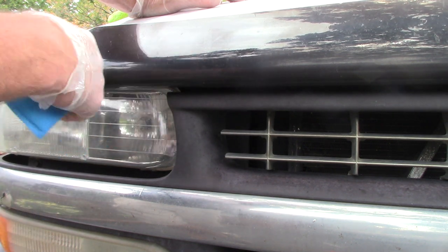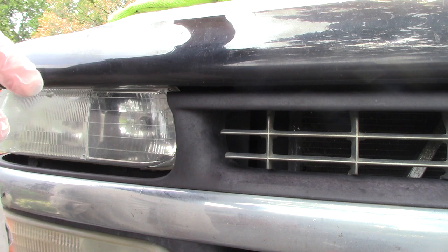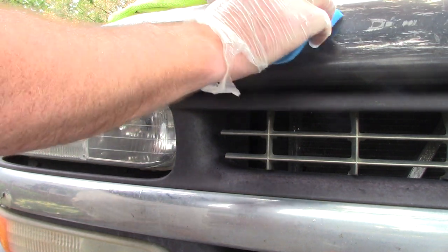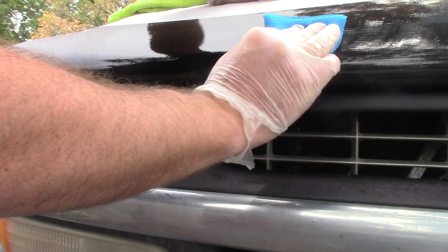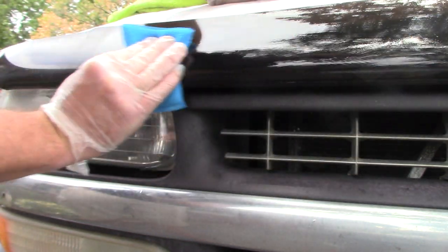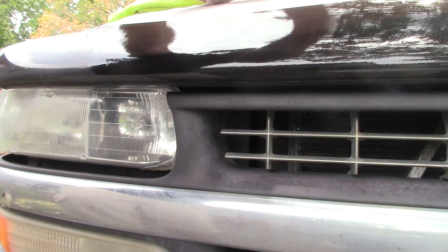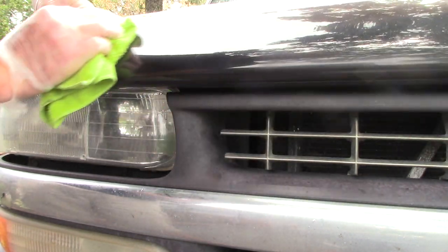The first thing I'm going to do is remove the bugs using my favorite bug remover. If you're interested in what it is, check out one of my videos titled 'The Best Bug Remover, You Decide' — I give the name of the product in the description. I'm going to lightly go over this plastic and pick up those bug guts on a small area, then wipe up with a microfiber towel to remove that residue.